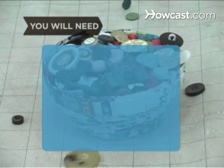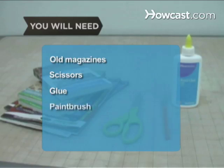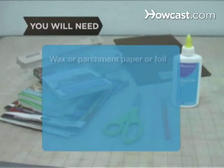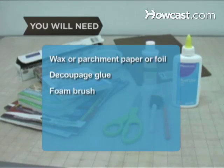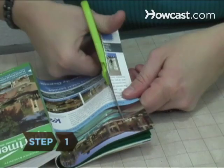You will need: old magazines, scissors, glue, paintbrush, small piece of cardboard, bowl, wax or parchment paper or aluminum foil, découpage glue, foam brush, and rice glue.